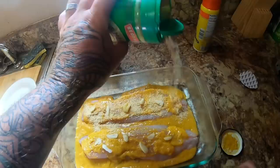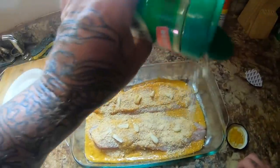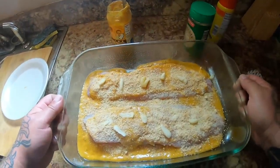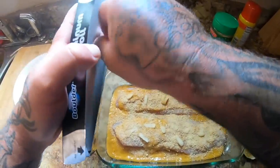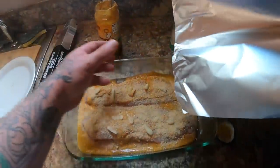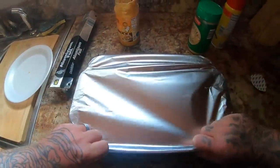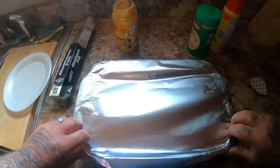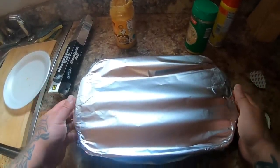Now I'm going to put lots of parmesan cheese on there — parmesan cheese and fish absolutely go together. So there we go guys, that's what we got. Now we're going to cover it up and put this in a 375-degree oven for about 25 minutes — that should do it.